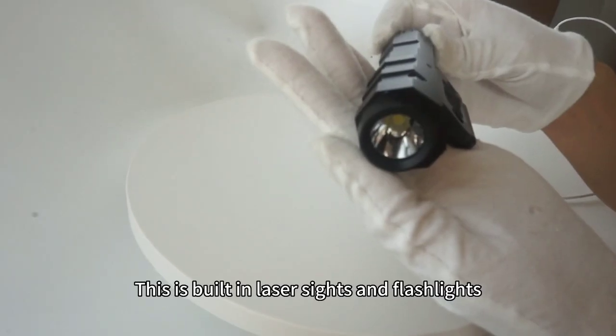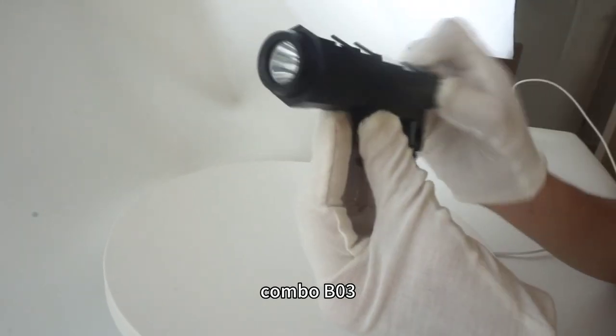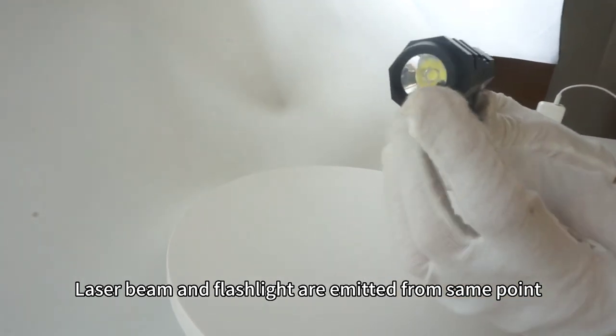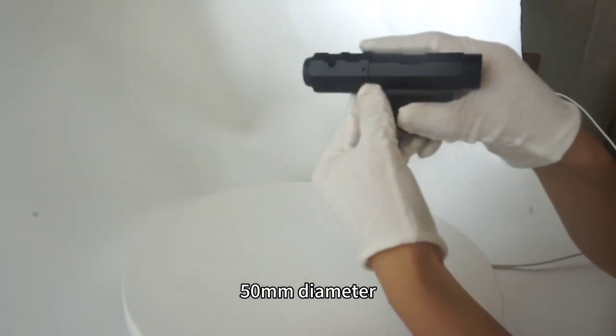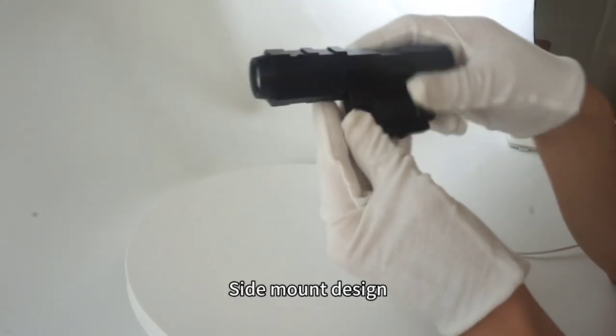This is the built-in Laser Sight and Flashlight Combo BO3. Laser beams are emitted from one point. It is 50mm wide with a side mount design.